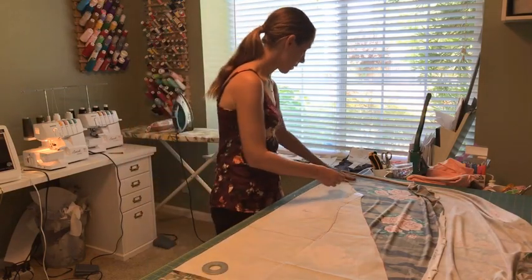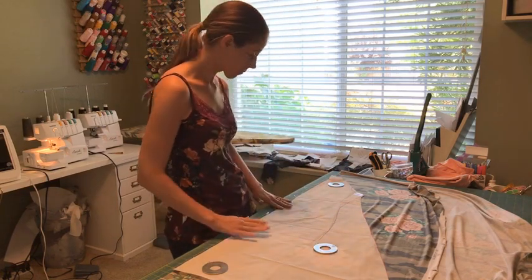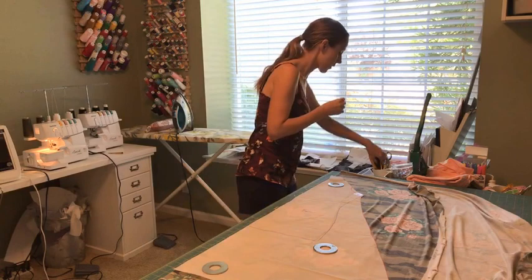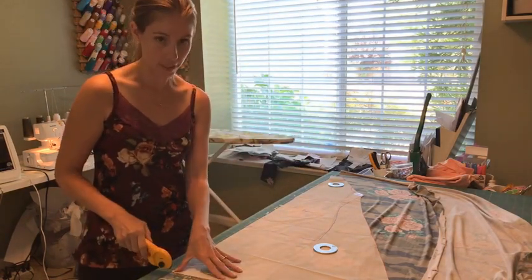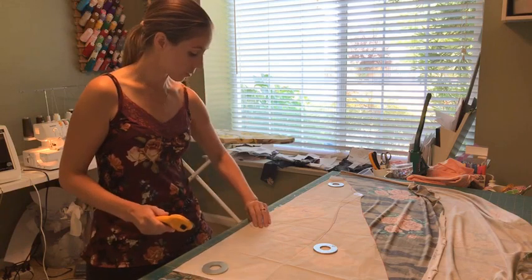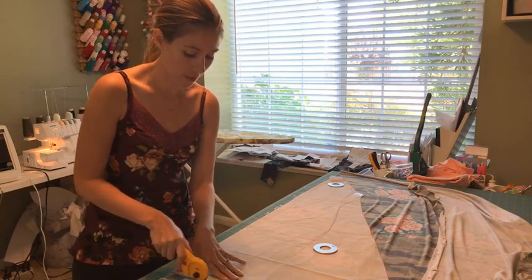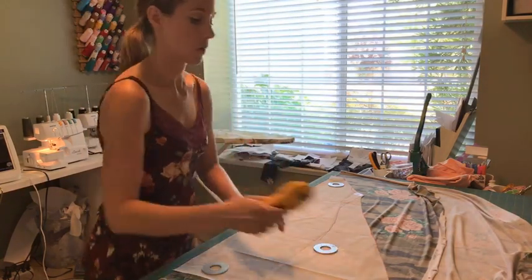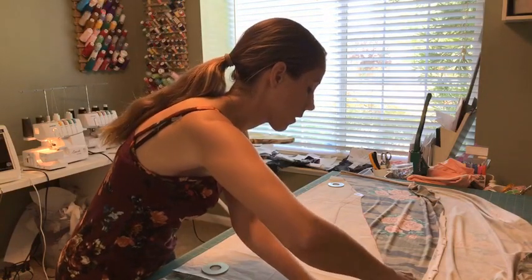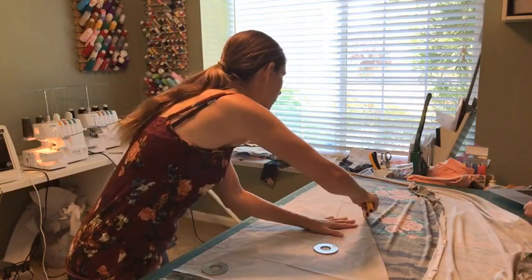I am short, so I'm cutting the shortest size here. You may not be able to get it out of a yard if you're taller than I am. Green Style drafts for a height of 5'7". I'm 5'2", so I definitely tend to make the shorter length option. So if you're making the longer length option, it might be harder to get it out of a yard.